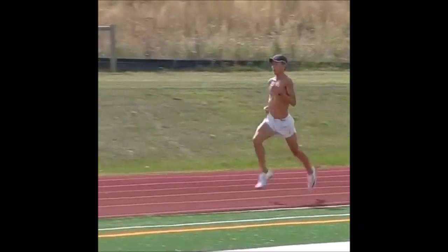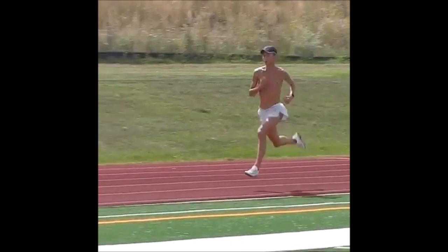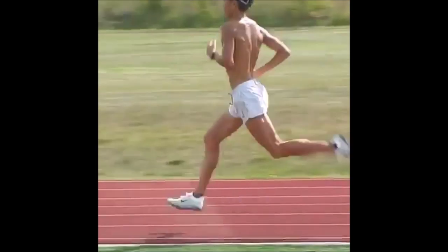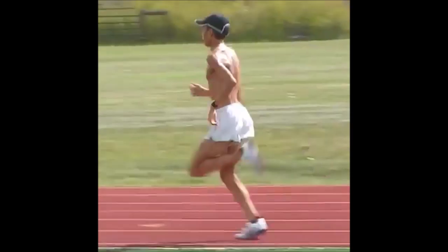First and foremost, there are a few mechanical actions that may really stand out the most about his forefoot running form. Firstly, he's landing a little bit higher up on his forefoot. Secondly, his heel barely touches the ground. And lastly, his back kick is really high.